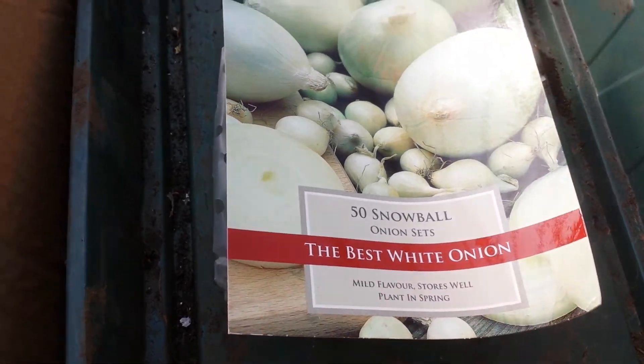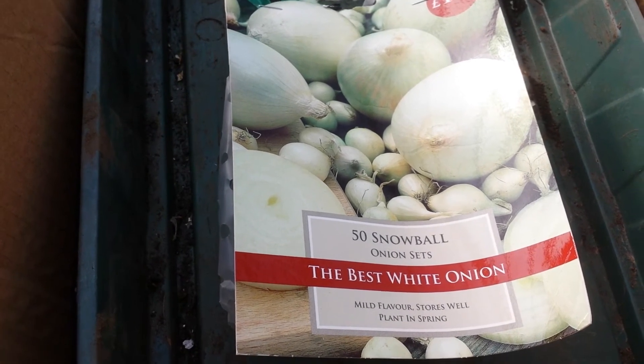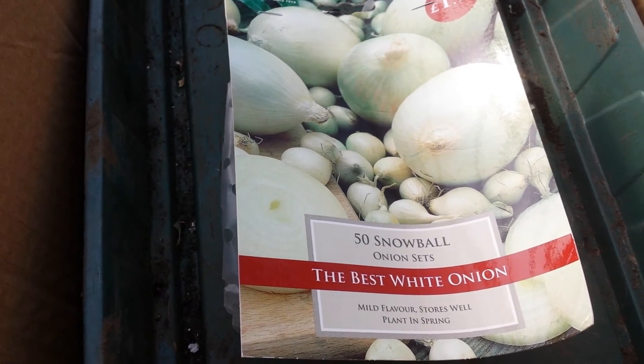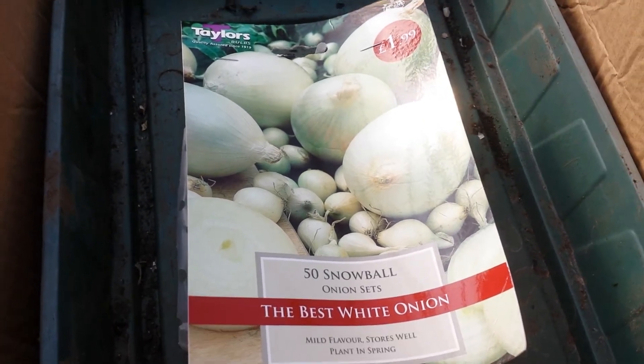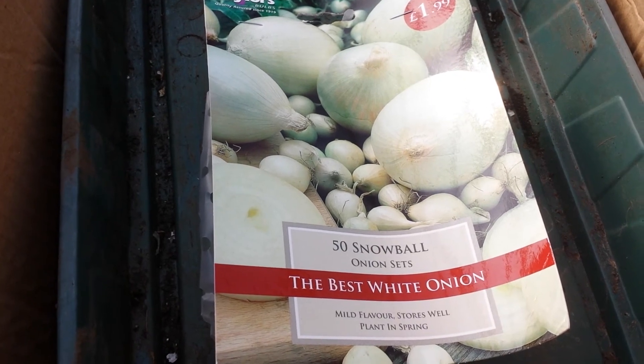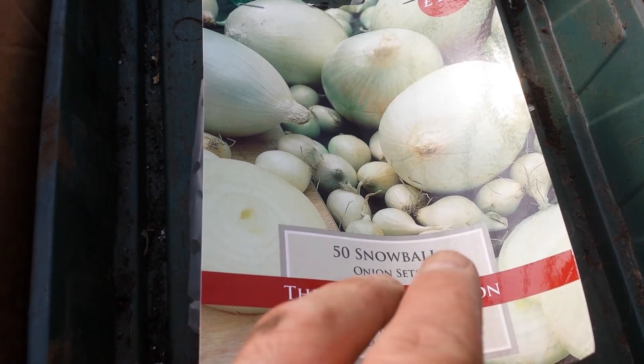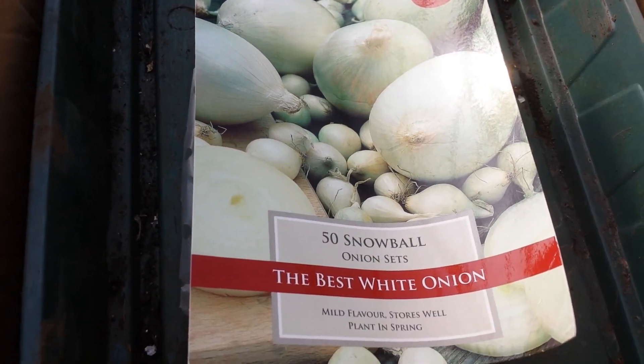So this year I'm just trying to do an experiment again. Plant some of them early — today is the 13th of February — to see what will happen. So that's the experiment I'm doing. I take 5 or 10 from each variety of the onion that I have and we'll see how it is.